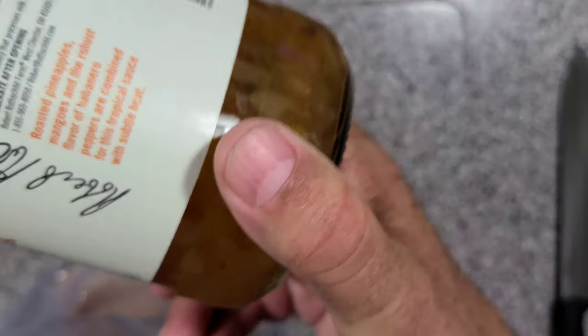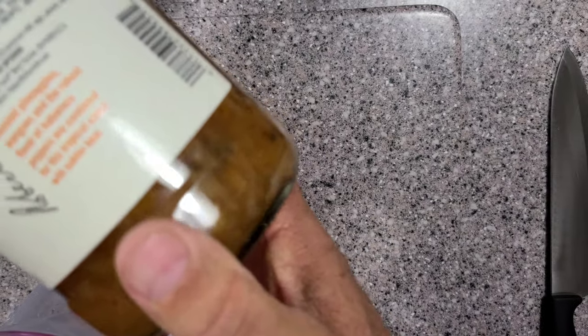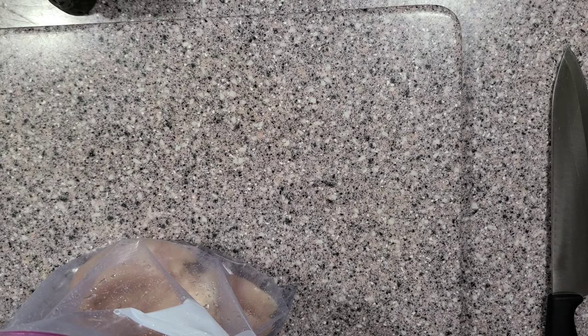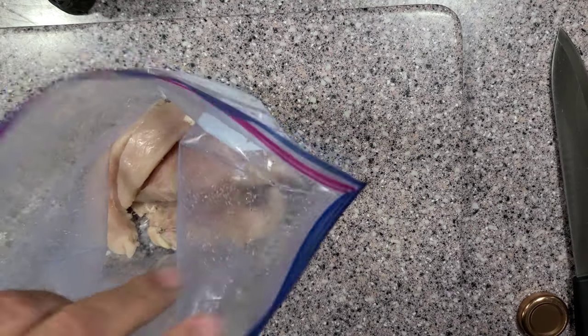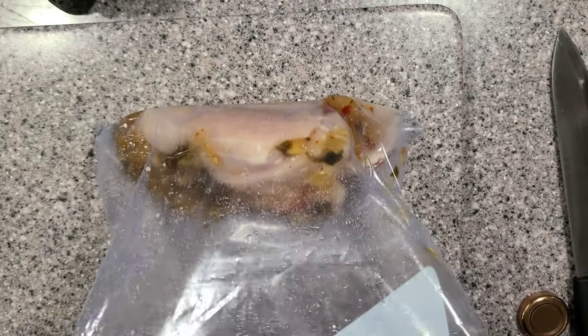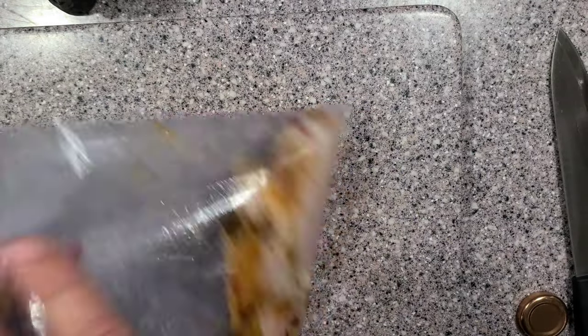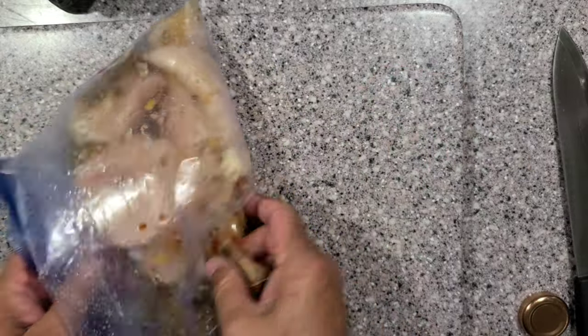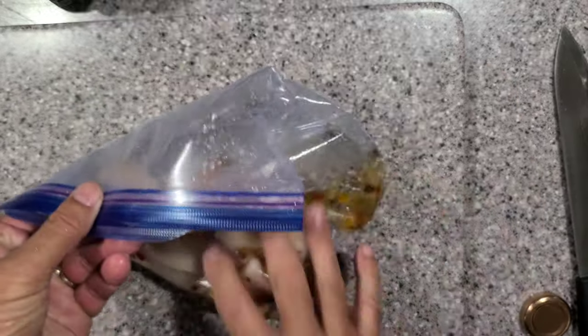The label says it has pineapple and mango, so I'm not sure why they don't call it pineapple mango habanero, but anyway I'm just going to pour some of this into my bag. You don't have to measure it, just enough to get on the chicken. Move it around, shake it around, and once you get it all mixed up real well, 15 to 20 minutes and then we'll get it on the skewer.